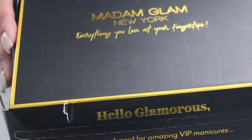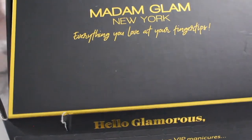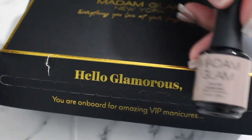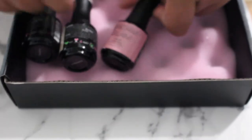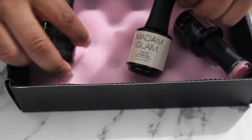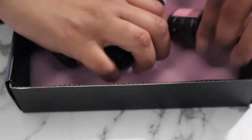My good friends at Madam Glam sent me over some more products. If you didn't see my previous video with Madam Glam, I already ordered the BMEs in Malaysia and the rubber base, and I'm obsessed. They also sent me over India, Indonesia, and Thailand.